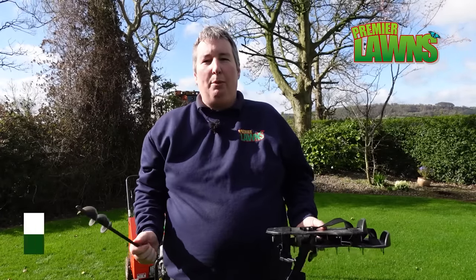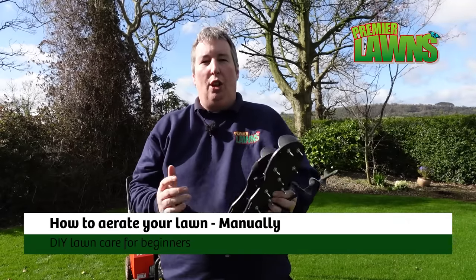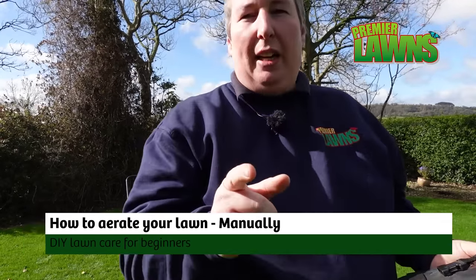Welcome to Premier Lawns video. Today I'm going to show you how to aerate your own lawn with a few different tools and it's probably not going to be what you think, so stick around.